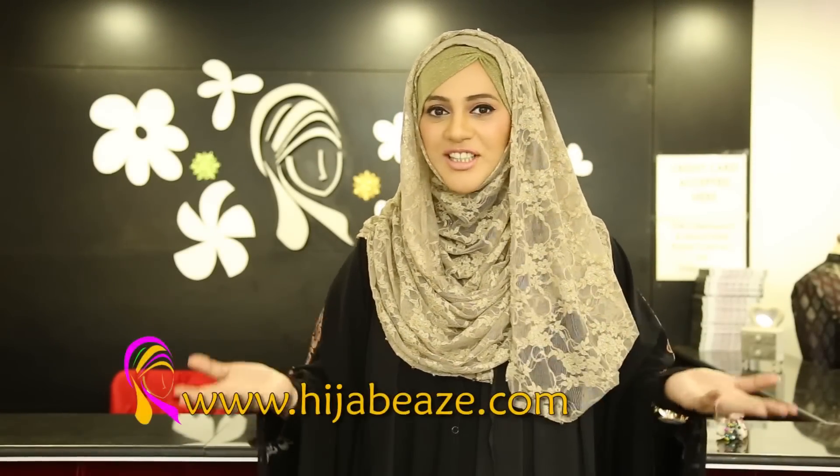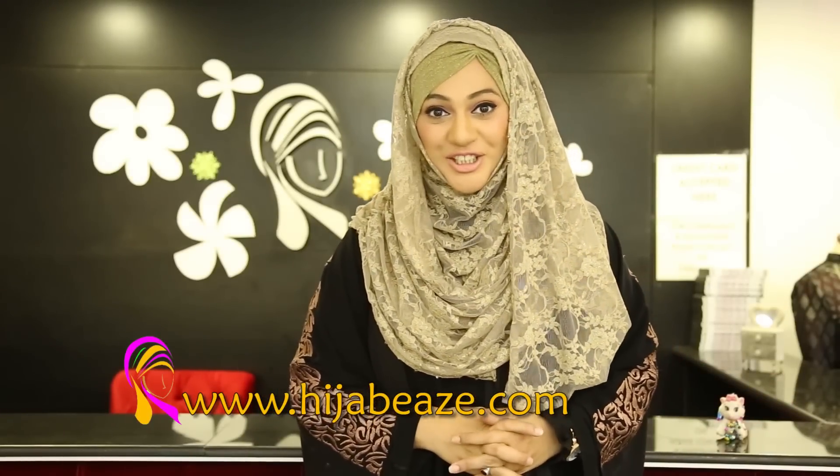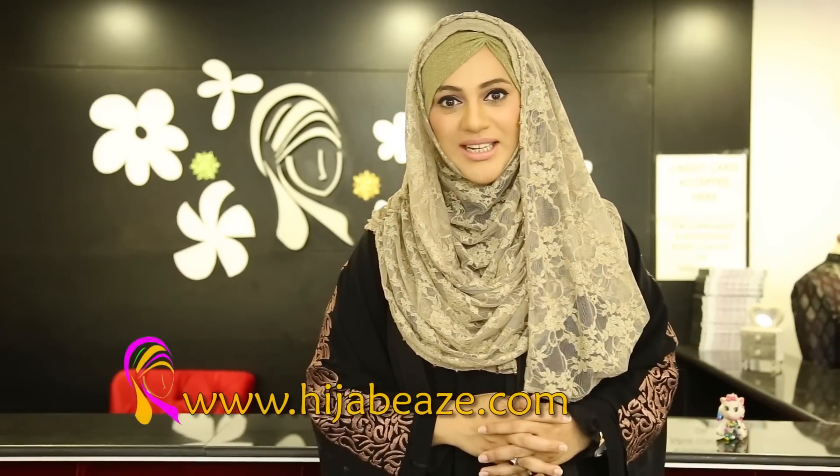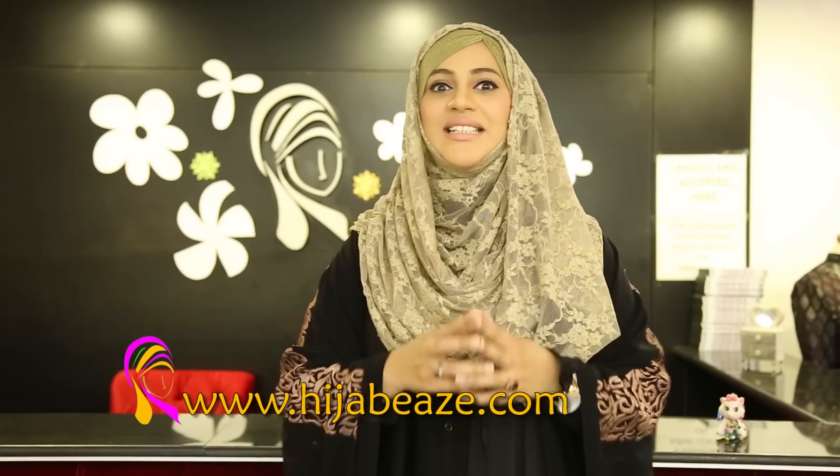Assalamu alaikum all my sisters, friends and fans, welcome to the Hijabi's world once again. Thank you so much for watching our tutorials, liking and requesting. We are coming up with a lot of new tutorials, inshaaAllah. And the one you are watching right now, this is the beaded hijab.